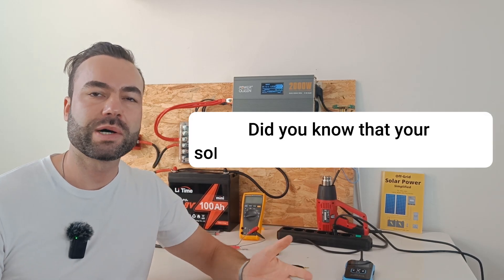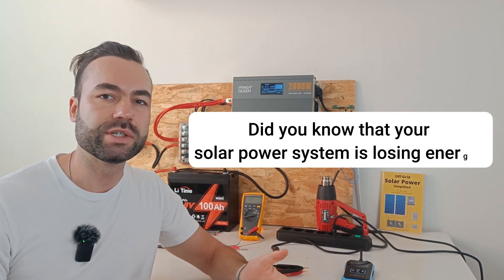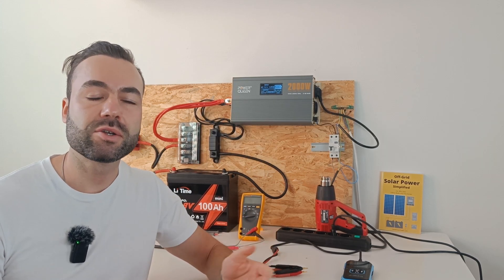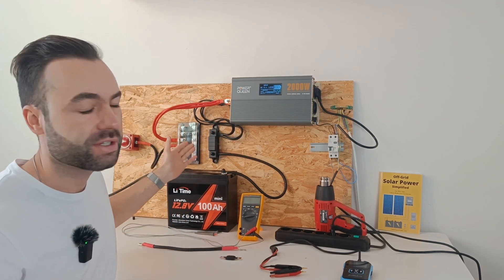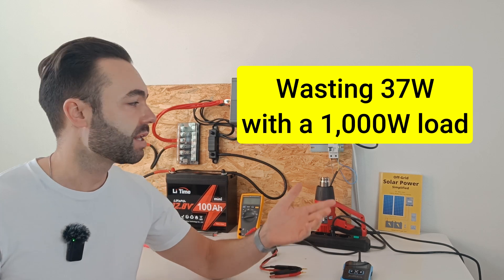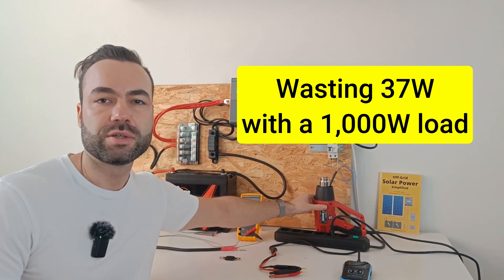Did you know that your solar power system is losing energy just from wires and switches? That lost power turns into heat. This small system is wasting 37 watts of power when it's running a 1000 watt load.